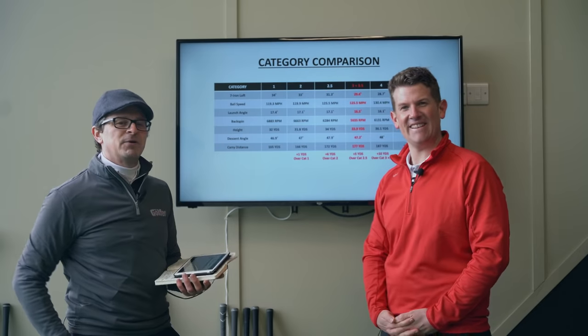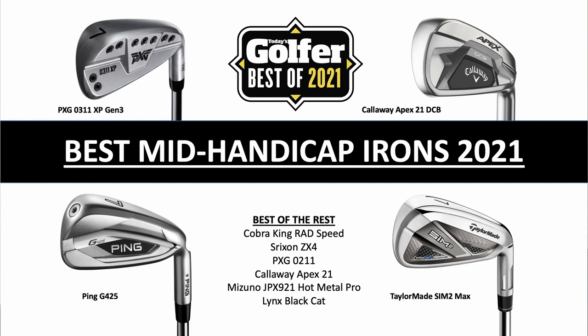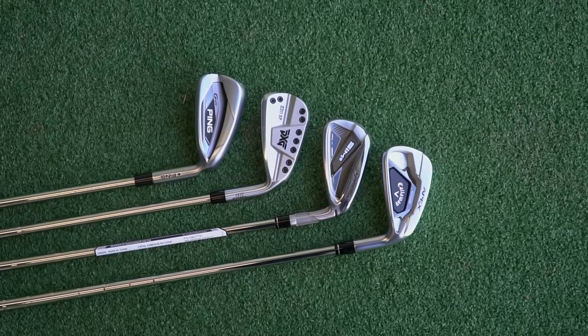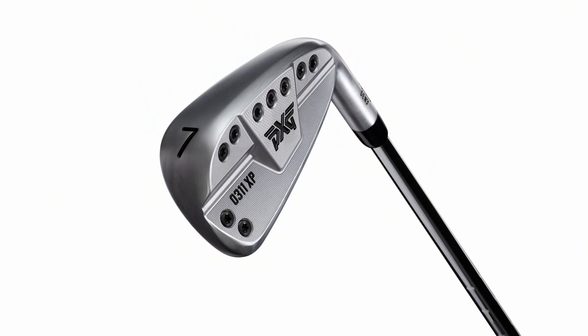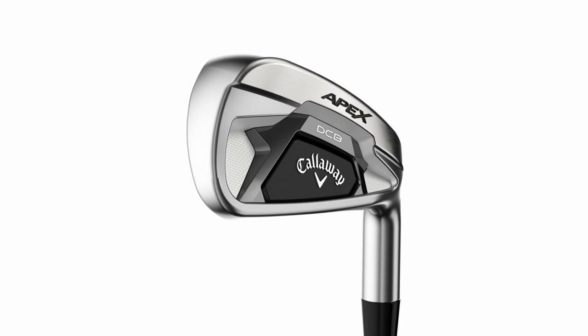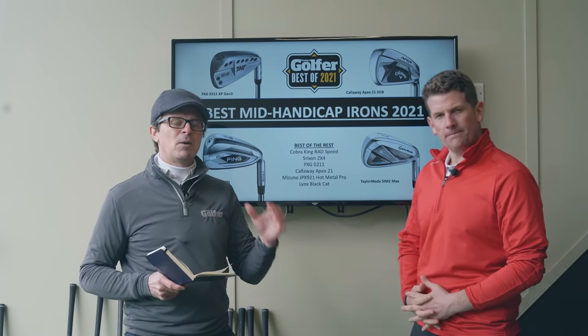So let's move on to our best mid-handicap irons of 2021. We've picked out four top models: the PXG 0311 XP, the Ping G425, the Callaway Apex 21 DCB (Deep Cavity Back), and the TaylorMade SIM2 Max.